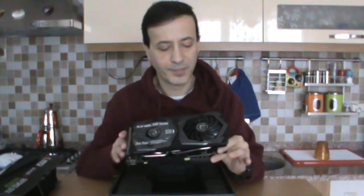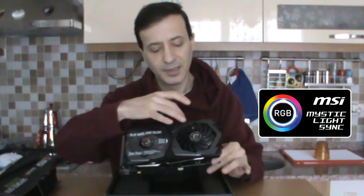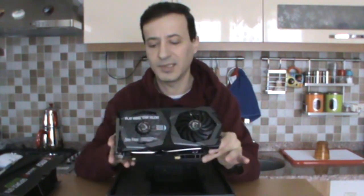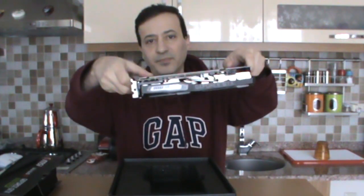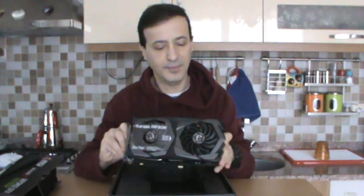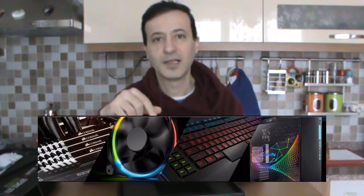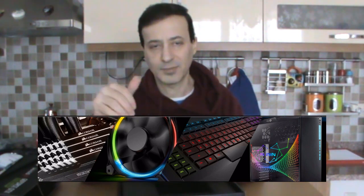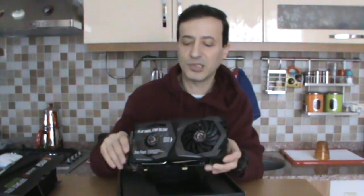There's that feature. Now here we have the RGB Mystic Light LEDs — here and here, which I showed on the box. There are also LEDs on the side with the MSI logo. These work in a synchronized manner with other RGB lighting inside the case, such as case lighting or fan lighting.